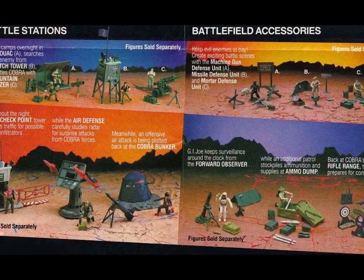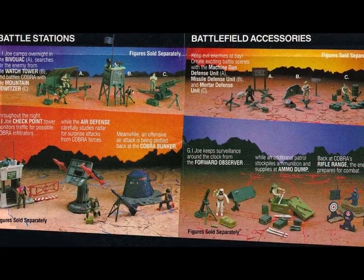Hey hey, welcome to Half the Battle! And welcome to another summer of small vehicles and playsets! We're starting with a bang, something of a treat — we're taking a look at the original Fang!